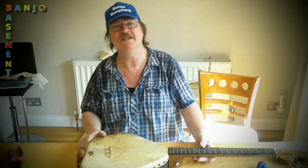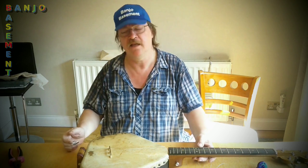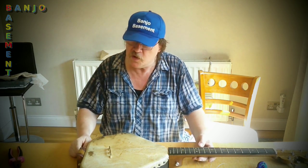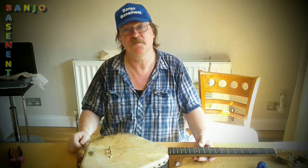Sounds great. On the whole I've been jolly pleased. Thanks for watching this one. I hope that you might be able to see me playing this properly in the next one. Cheerio.